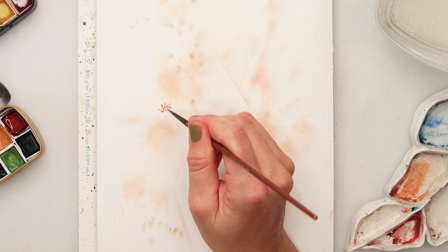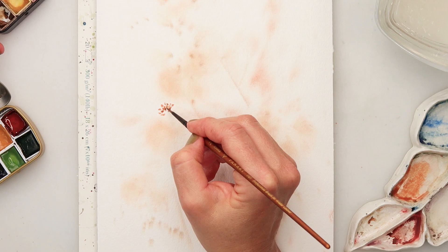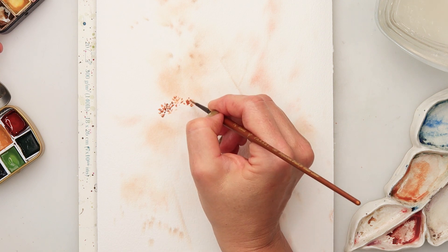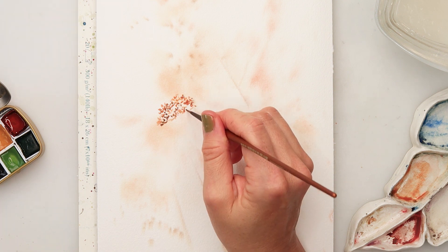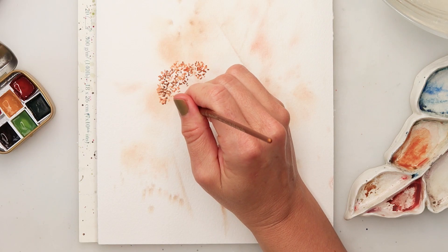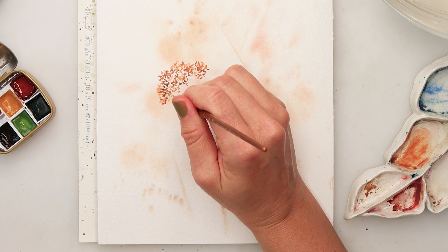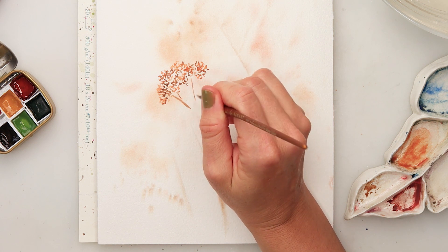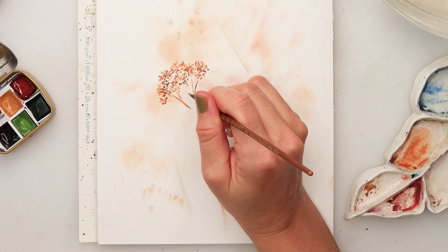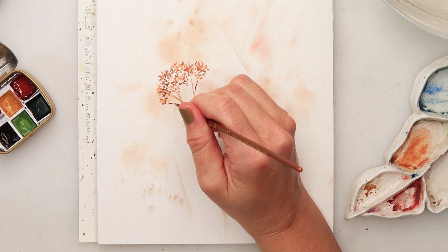You can see I'm just tapping in with the tip of my brush, painting some very very small dots. On top I'm adding a little bit of coffee brown just to create some diversity, some shadows and highlights on my flower, and then adding a couple of stems again with coffee brown.